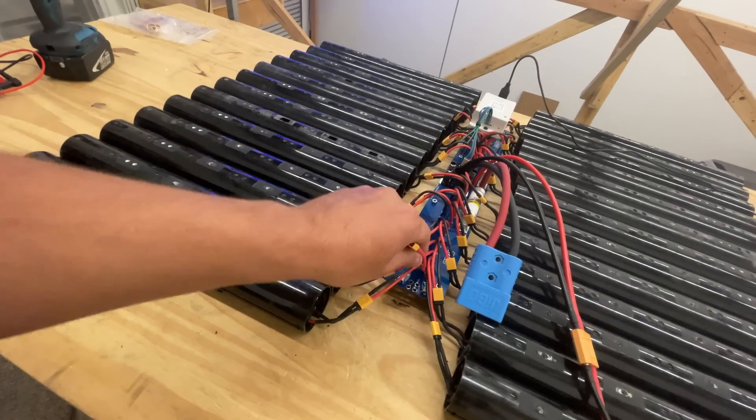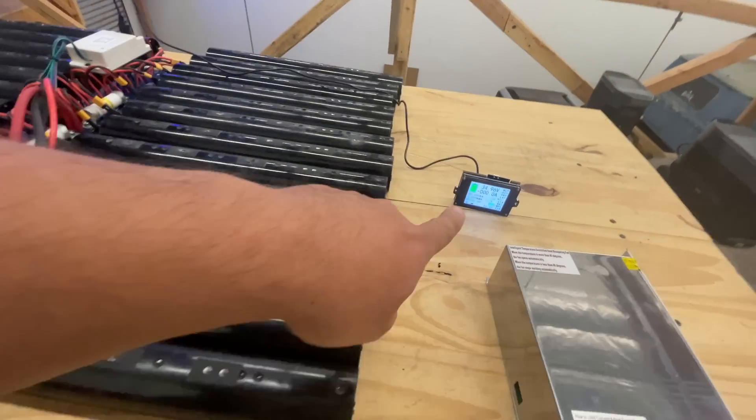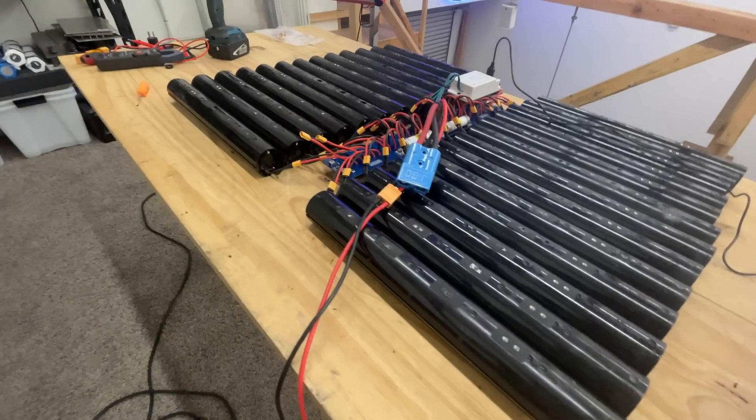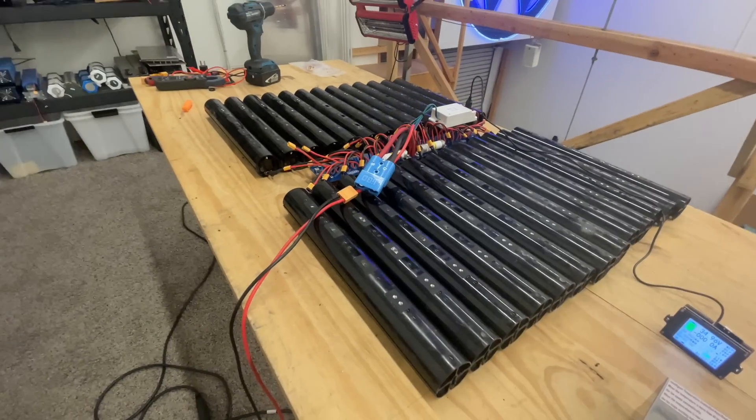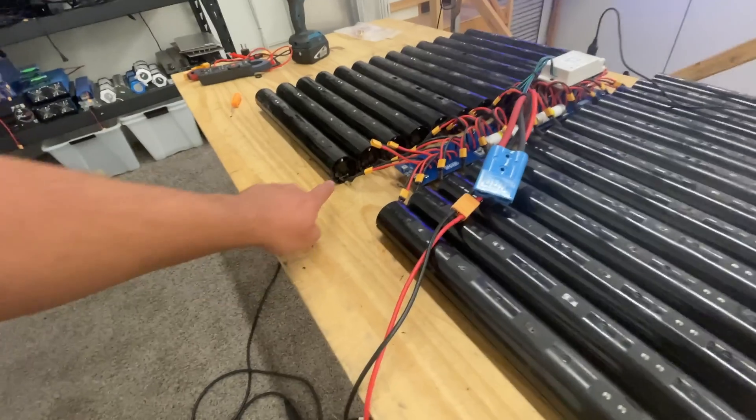I'm probably going to eliminate two of these. The next test — I have to charge it, because as you can see, these are at 34.9, so about 35 volts — they're low, they're even below nominal. And you can see these are all on.